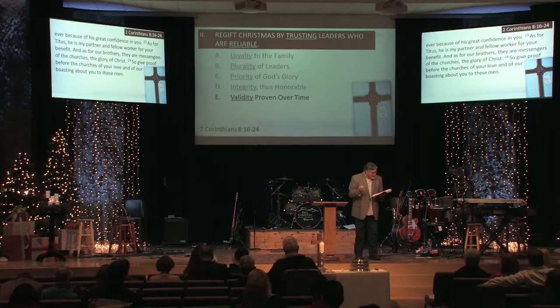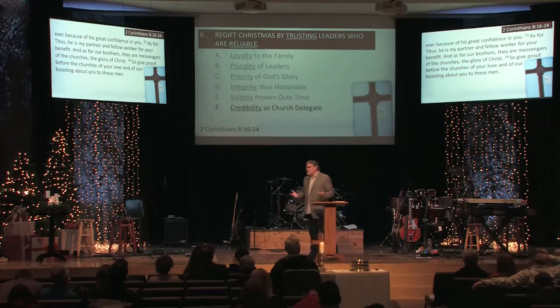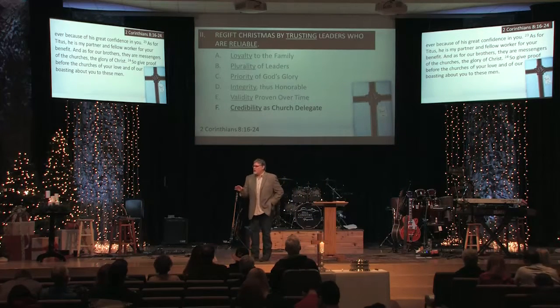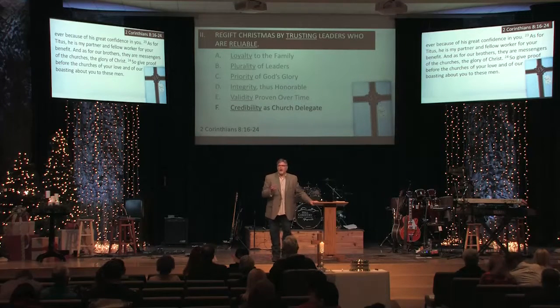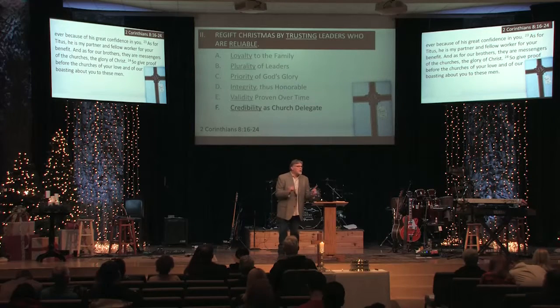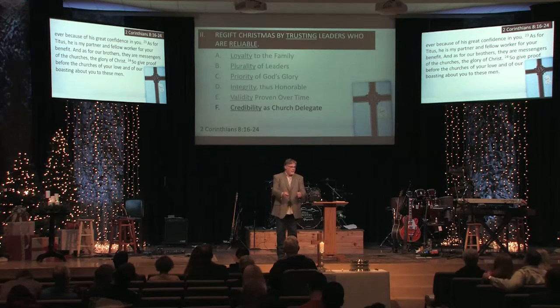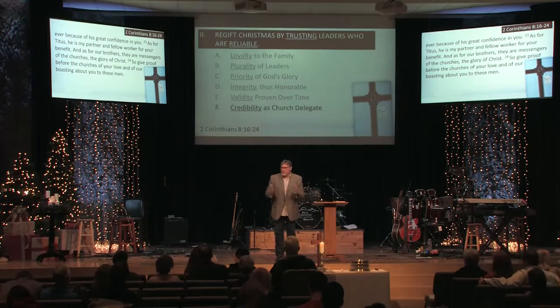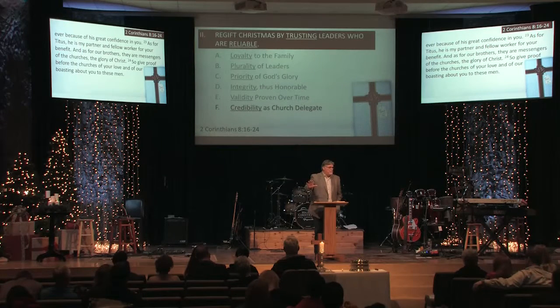The sixth and most important part of their credibility is that they have the recommendation of the churches. He says: 'As for Titus, he is my partner and fellow worker. And as for our brothers, they are messengers of the churches, the glory of Christ.' Do you see how he describes the churches as the glory of Christ? Elsewhere the church is called the bride of Christ. As a believer in connection with other believers involved in the church, you are part of the bride of Christ — what is described here as the glory of Christ. One of the best credentials of these delegates is that the bride of Christ, the church, has chosen them and said, 'We're behind them.' More important than how many letters follow your name or your degrees is that the local church of believers says, 'We're behind this guy.'